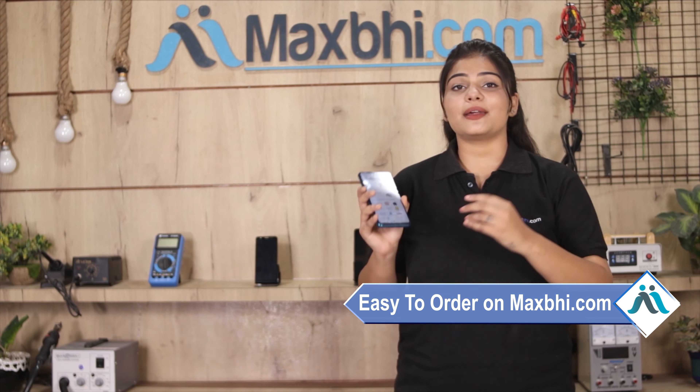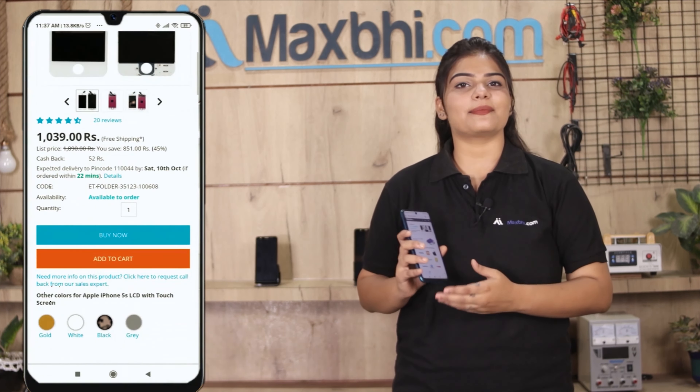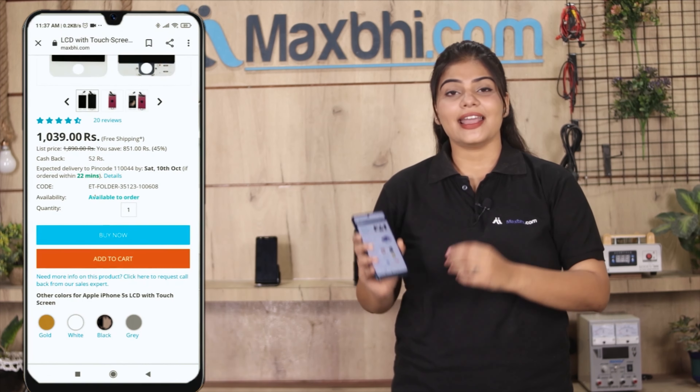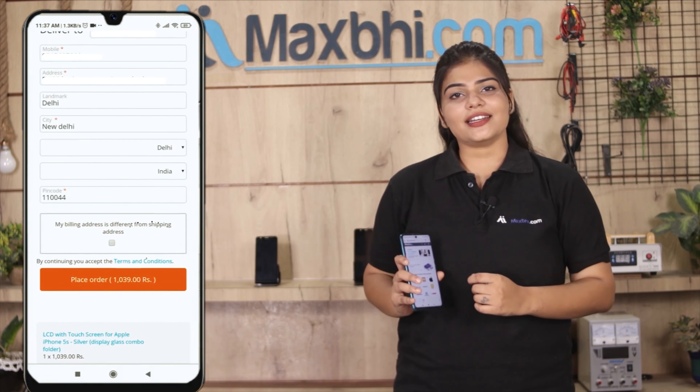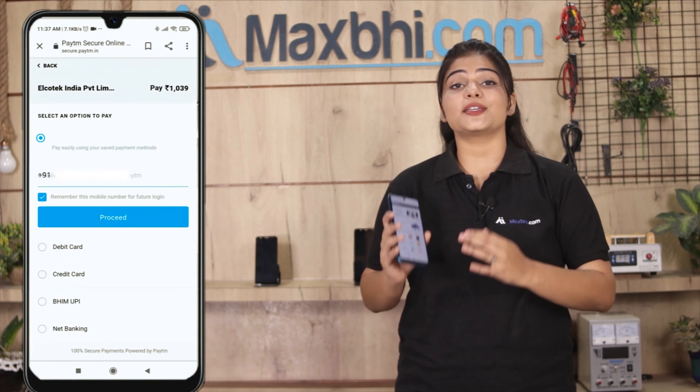On our website Maxp.com, search and click on the product page. Enter your name, mobile number, and address, then click on the order button.